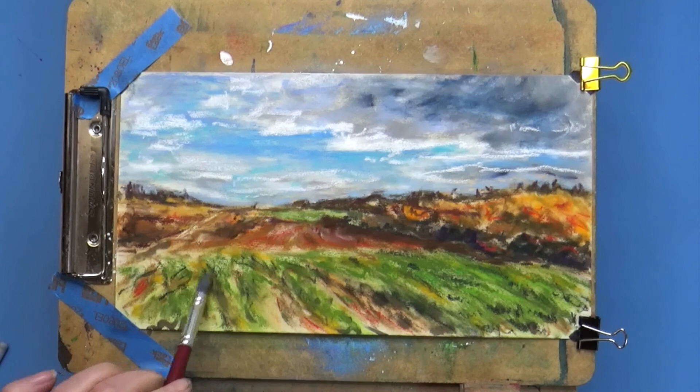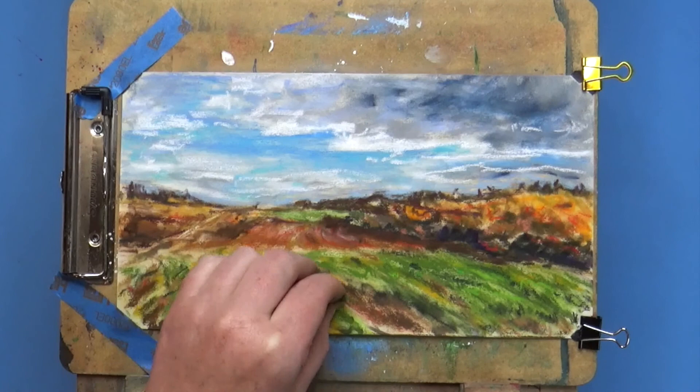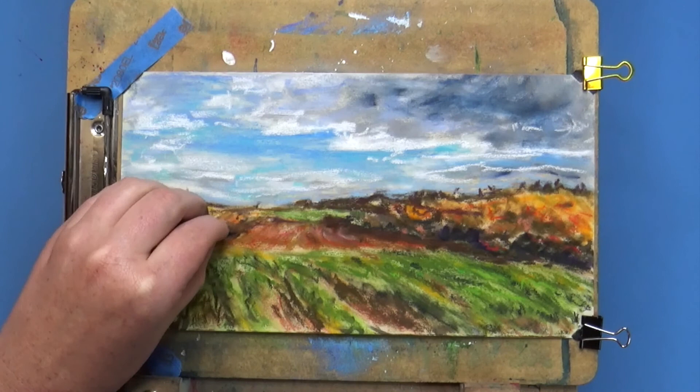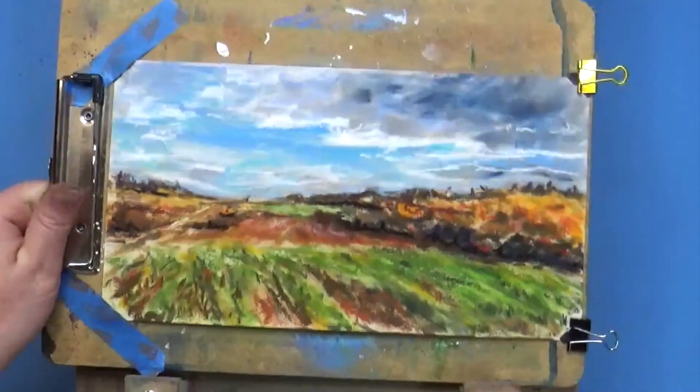I tend to start with the sky and then work my way down. I do sky, then mid-ground, then foreground — that makes it a lot easier because I'm not trying to draw a blue sky around trees or around leaves on a tree; I can just draw the leaves on top.